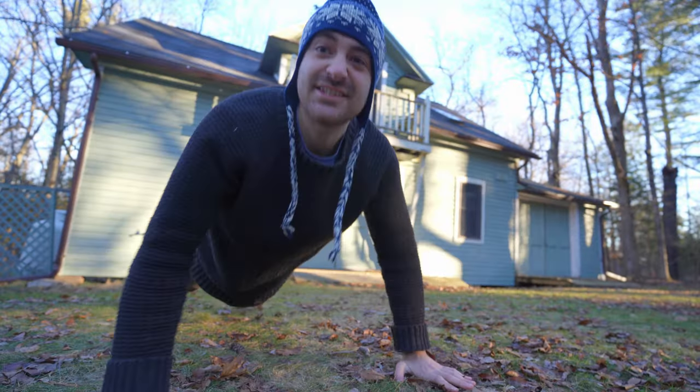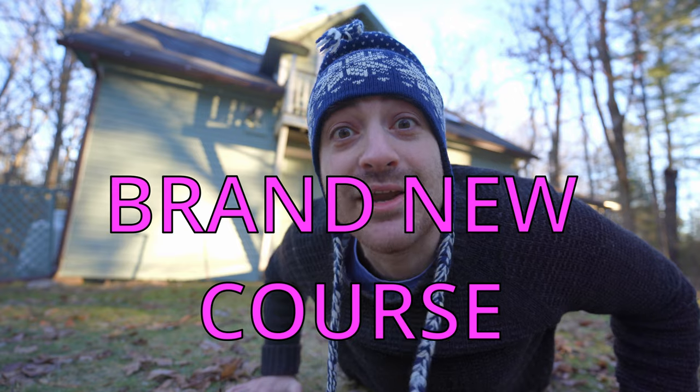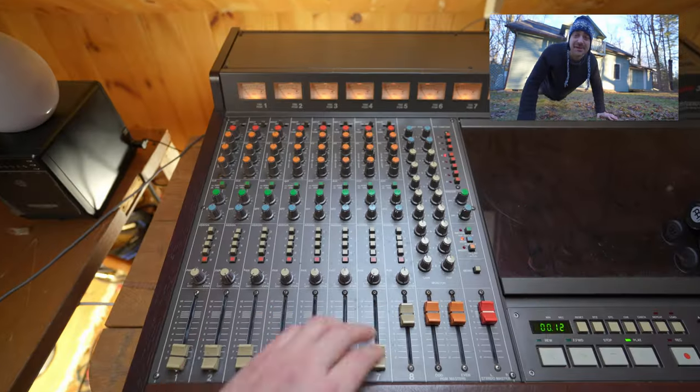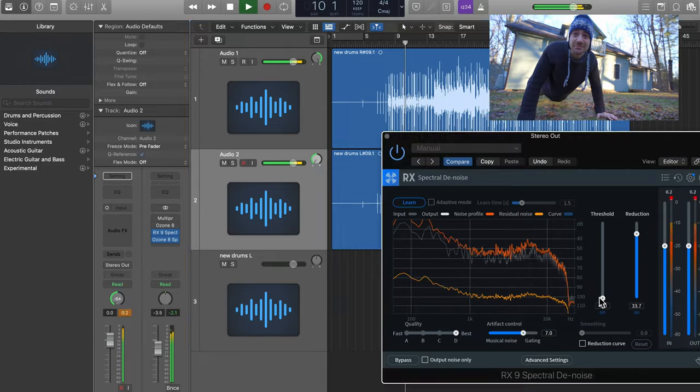Tape Recording Tactics. Hey guys, it's Tape Recording Tactics. It's my brand new course. We're gonna go inside the barn and I'm gonna teach you everything I know about recording to tape, signal flow, manipulating sounds in the box, and more.